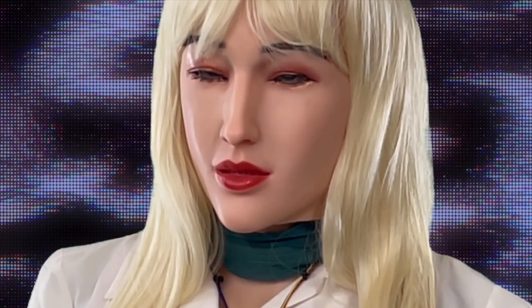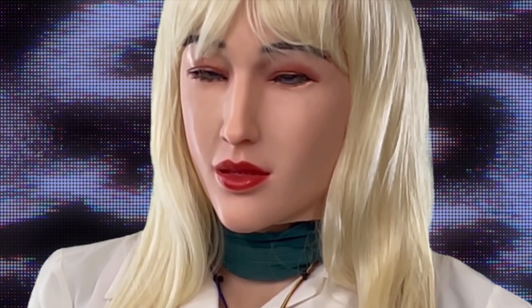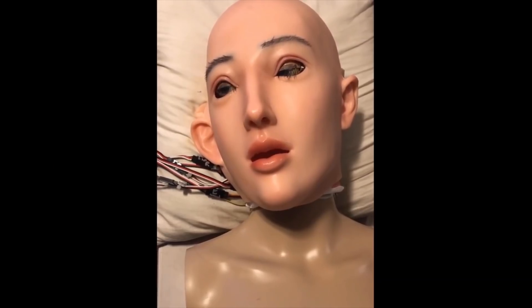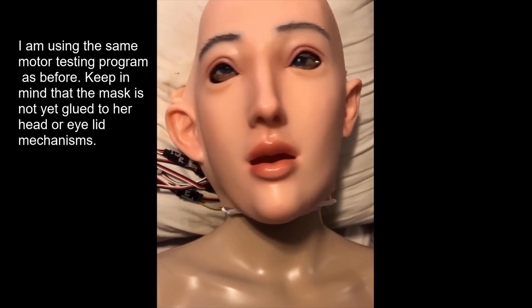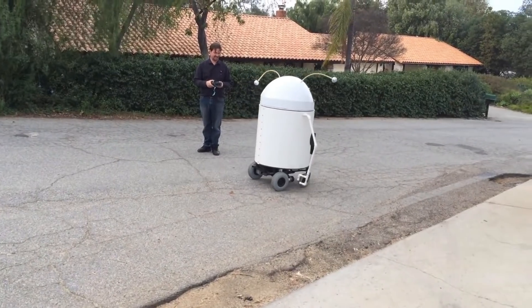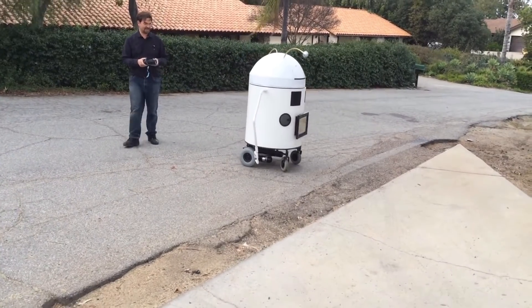Thomas is building various humanoid and animatronic robots including Robot Simone, which has a human-like skin. There's quite a lot of interesting animatronic mechanisms under the face which allow various features including the eyelids, eyebrows, and jaw to move. There are lots of other interesting projects in Thomas' channel including RobotBetty9 and lots of other robots that seem to be part of robot meetups that Thomas has attended over the years.